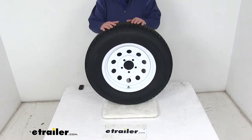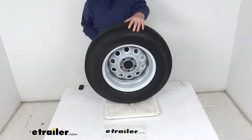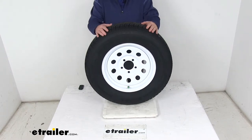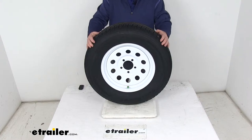Today we're going to take a look at the Castle Rock ST205-75R15 radial trailer tire in a load range C on this 15-inch white modular steel wheel with the 5-on-4-1/2-inch bolt pattern. This tire and wheel assembly is ideal for RVs, campers, and trailers.